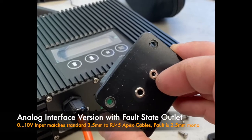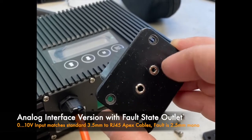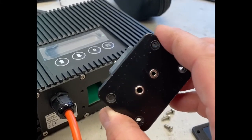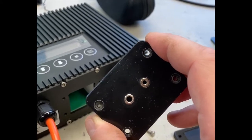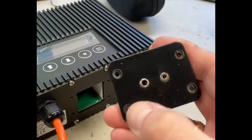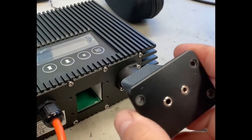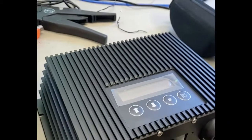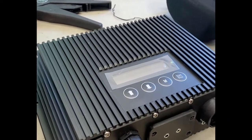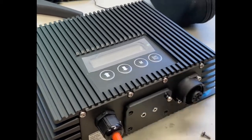This is basically an open collector output, so you can link that, for example, to your Apex breakout box. As soon as the pump is in error, you'll be able to see that error on the Apex. You simply slide this in and then put the screws back in — and that's it.